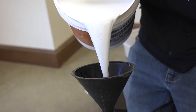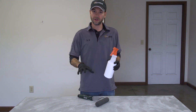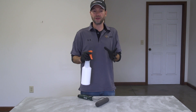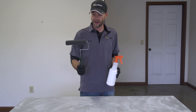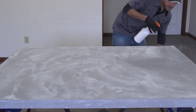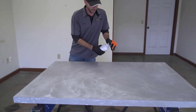Now that we've got our urethane mixed up and in our sprayer, we're going to go ahead and start applying it to the surface. As I talked about earlier, we're not really looking to achieve our finish with the sprayer itself — we're just using that to get it to the surface and we'll achieve the finish with the roller. At this point I'm just going to spray it on the surface and flood it out.